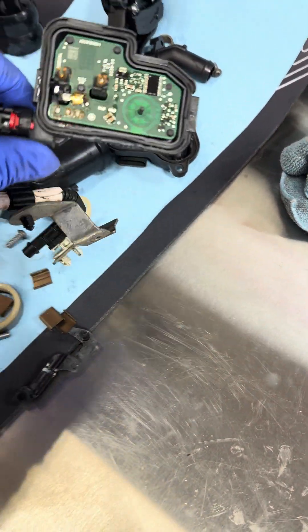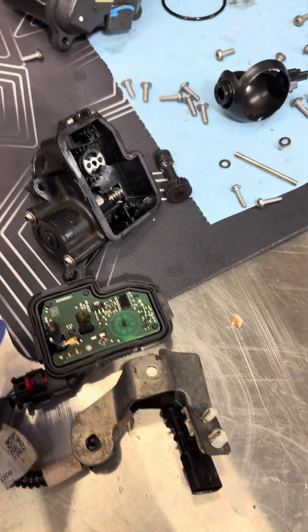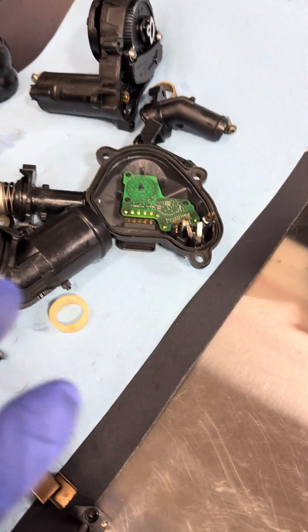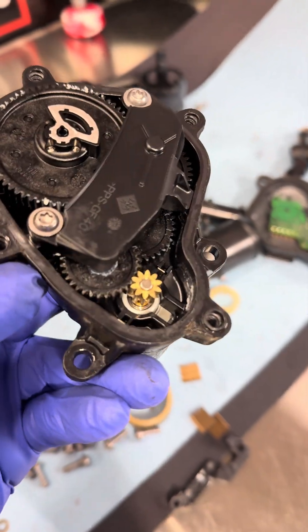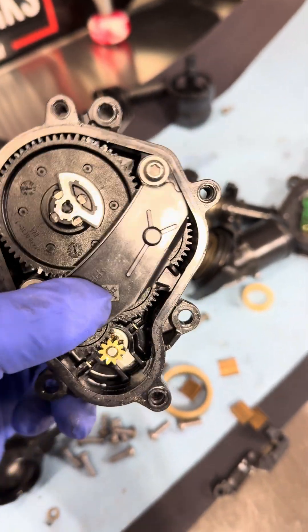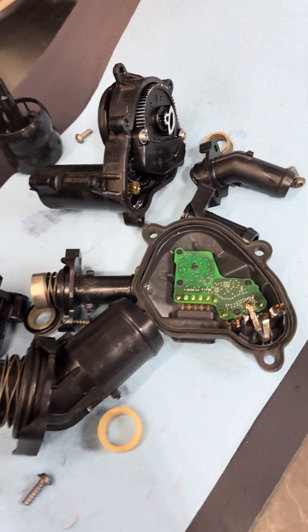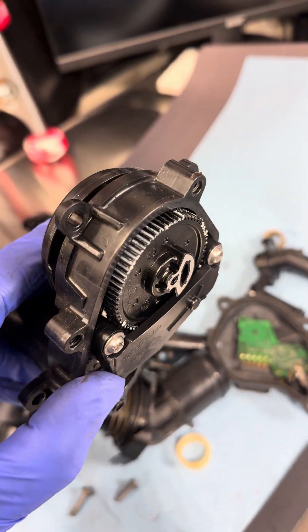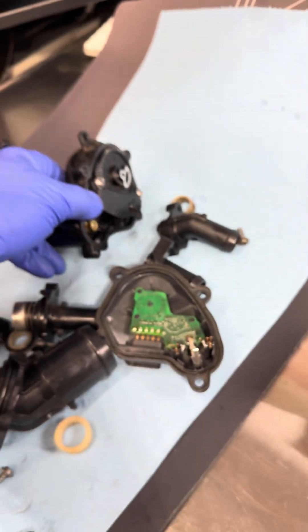On this motor, this is our failure right here. But before we get into that, let me show you the other motors. I don't believe these are an issue because they are all pretty robust — the gearing is very tight, and there's a minimal amount of lubrication. You can see it did not break down at all and is still present.